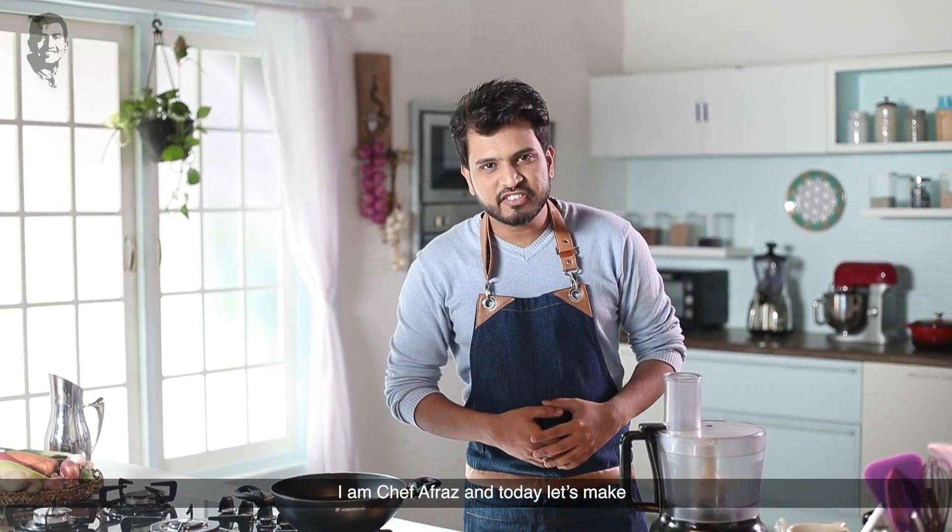Hi guys, welcome to Sanjeev Kapoor Khazana. Hope you're all doing good. I'm Shiv Raas and today we make a Middle Eastern classic which is falafel.